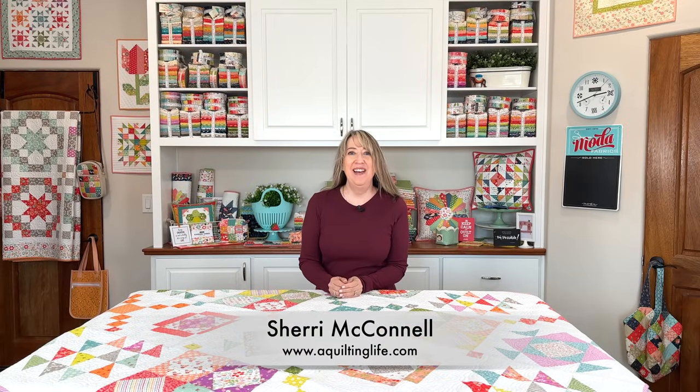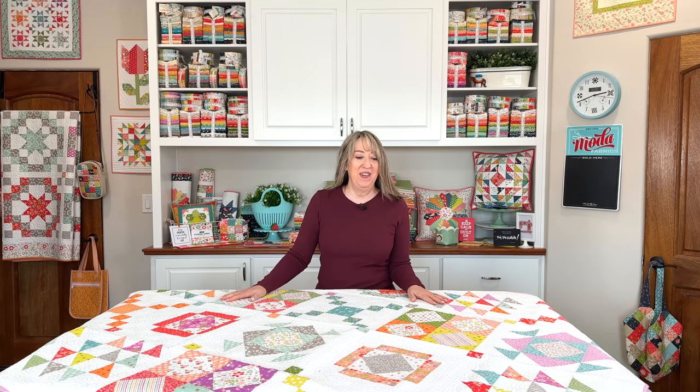Hi, it's Sheri from A Quilting Life and I'm here today for month two of our Brightly Sampler Sew Along from our Family Favorites Quilt Book. I'm super excited because for this month's video I actually have the quilt back and I can show you quite a few more things. I'm really excited to dive into all things for the sew along and also give you a little preview about what I'll be doing next month that will be a little bit different.